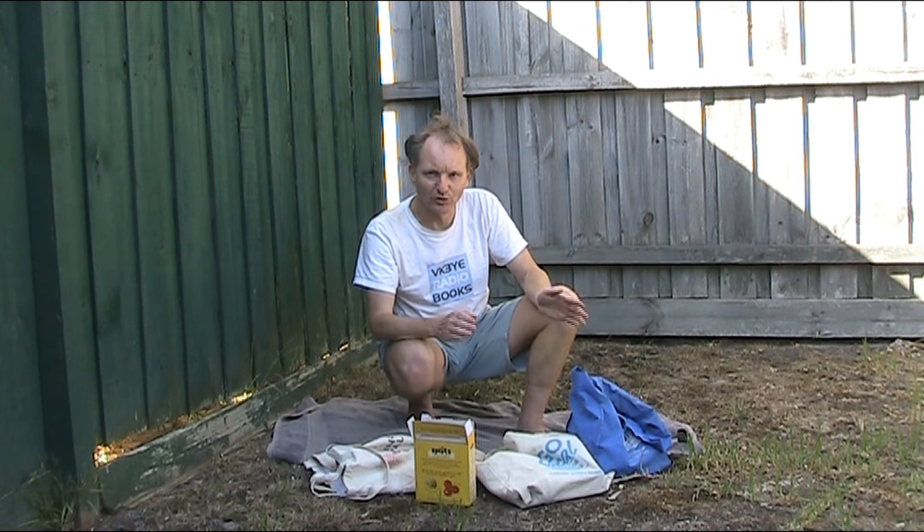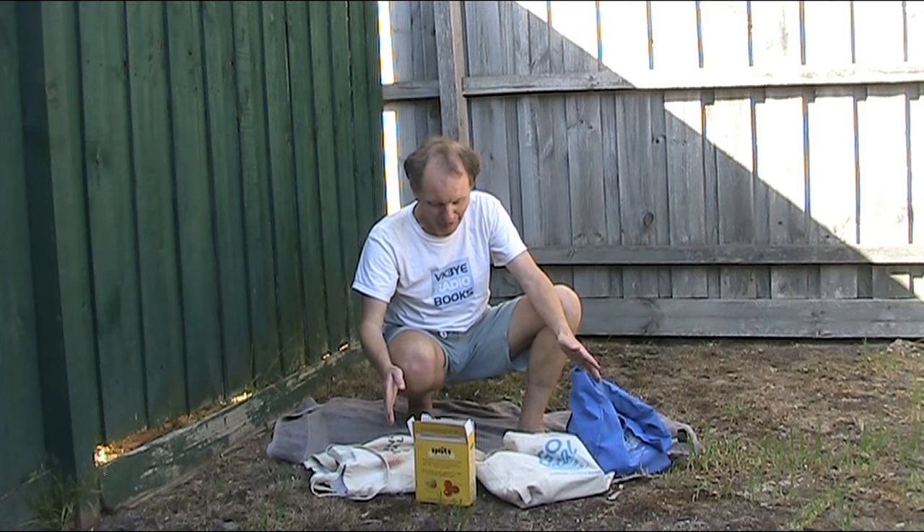Spending under $50 all up, I think I got pretty good value for money. Let's have a look inside these bags and I'll let you be the judge.